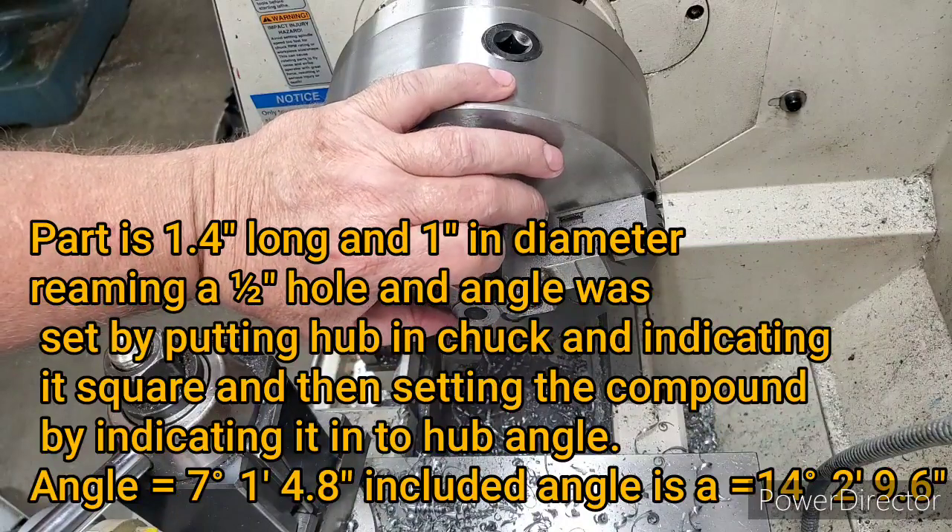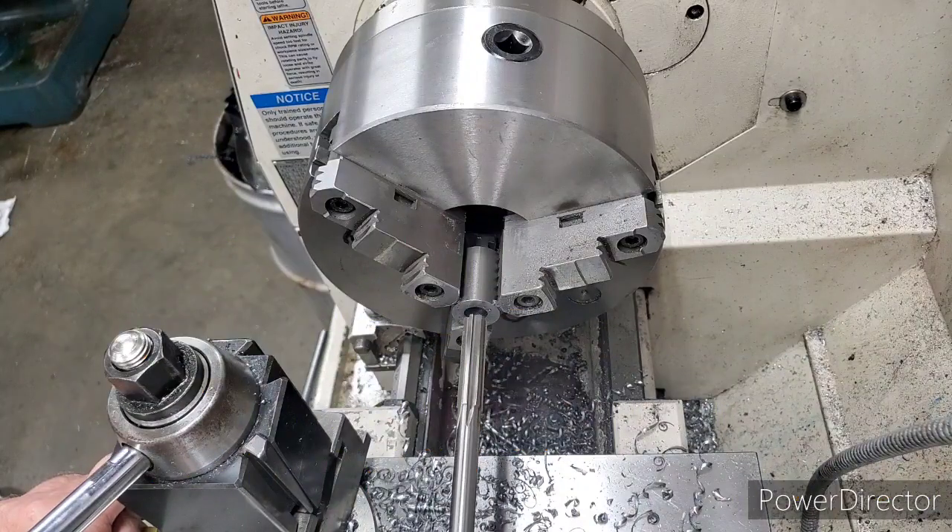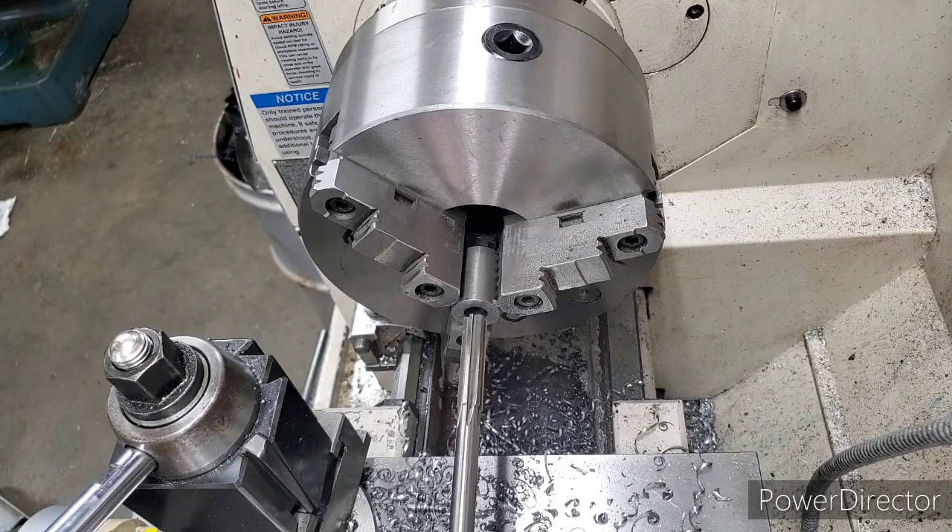We've drilled a hole in it just under a half inch. This is a 498 reamer we're gonna try. We're gonna put the drill rod in the freezer and heat this up with a little torch. That's our plan right now — we're fixing to ream it to 498. We've already drilled it out to a 32nd under a half inch.